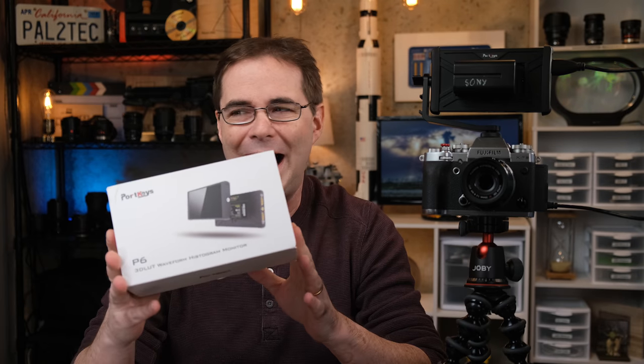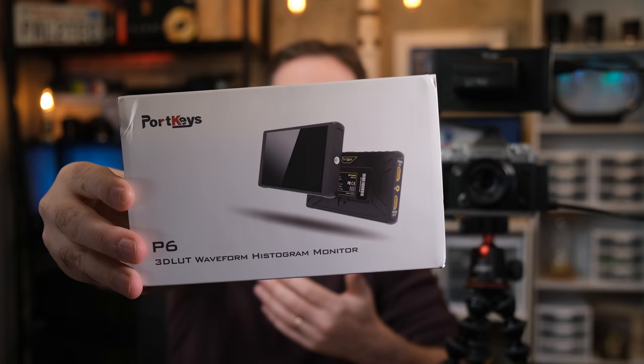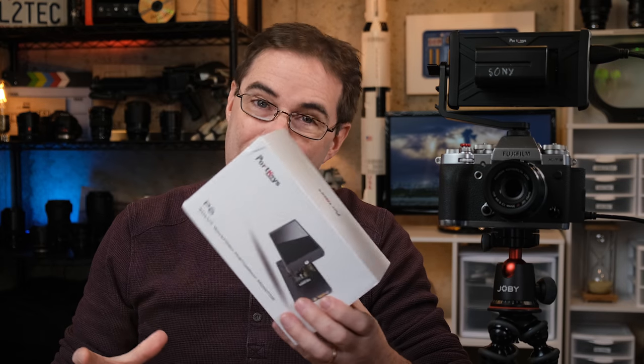When I first saw this box, I didn't even open it right away. I've been slammed with all these other videos I've been doing, but secondly, look at this — the world's most boring box cover. The photo really doesn't make this monitor look that exciting. But the minute I started opening up this box, my attitude changed drastically.